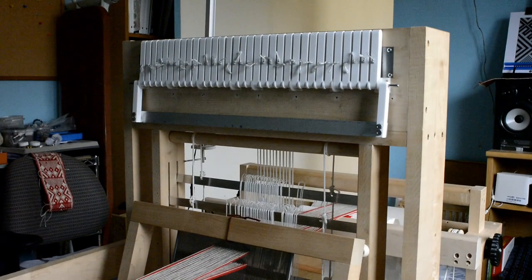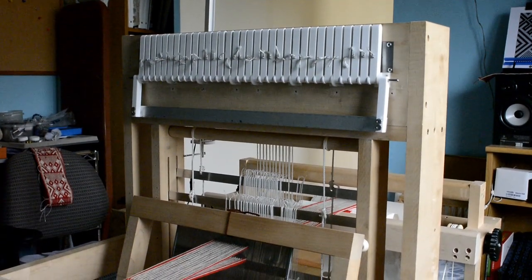Hi, in this video I want to share my Baltic pick draw loom. I use it to make straps for my Baltic salt trees.